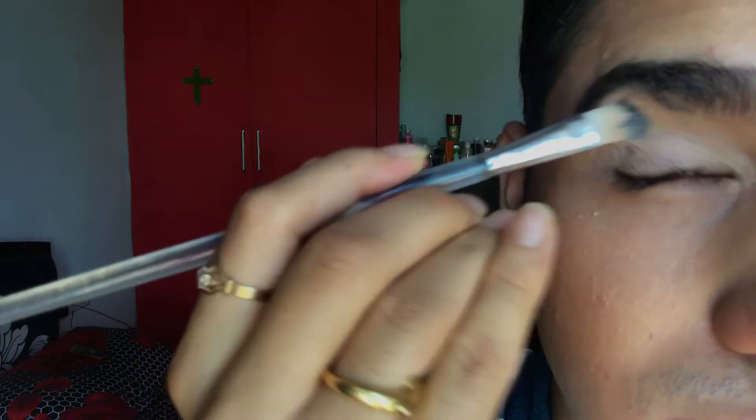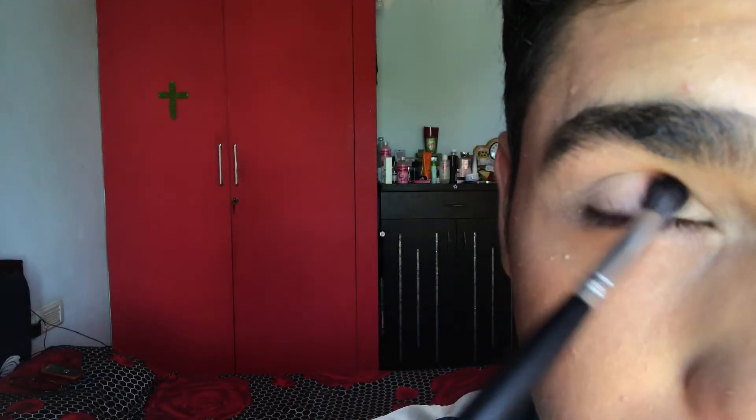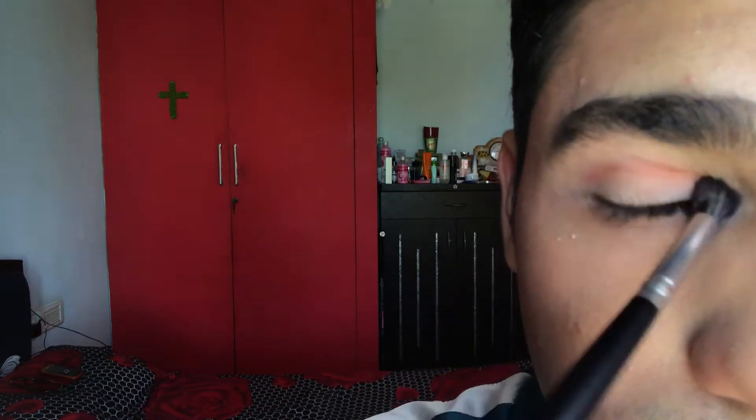I'm going to be using the peach shade for the crease. Start by putting the shade into your crease line — this acts as a perfect base for the rest of your eye makeup. Make sure to blend it out perfectly, because blending is key.